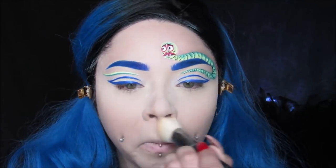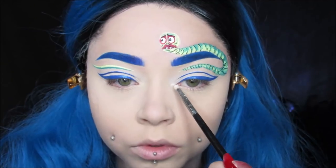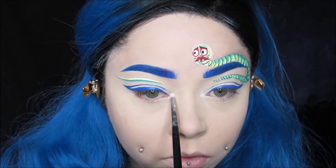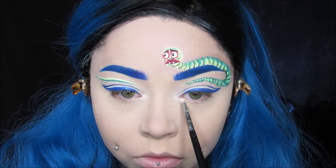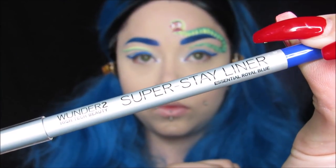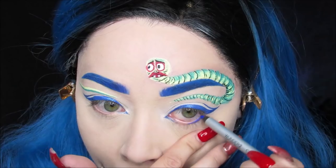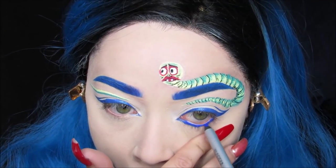Taking my White Raven Highlighter from Wet n' Wild, I'm going to use this for my inner corners of my eyes, and I will be using it on my face as well. Then I'm just finishing that cat eye and going on the inner corner. Then taking my Super Stay Liner in Royal Blue from Wonder 2 Cosmetics, I'm putting that in my waterline and on my lash line and I'm really going to smoke it out.